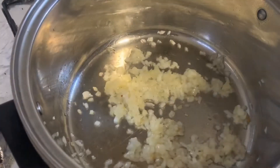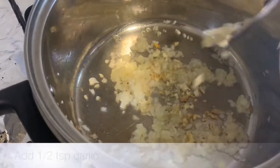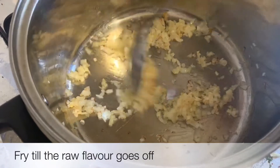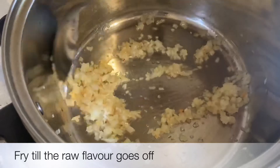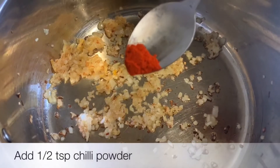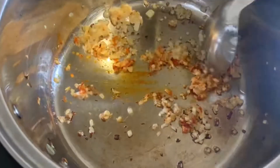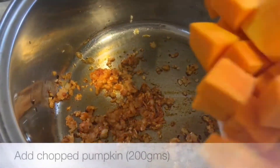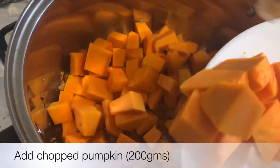Add 1 tsp of onion. Let's fry it for 1 minute. Let's fry it for about 200 grams. Let's fry it for 2 minutes.